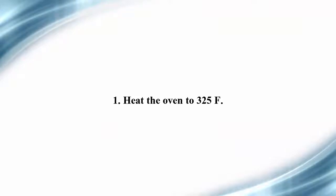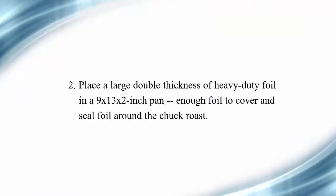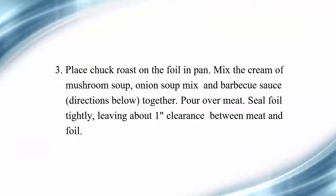How to make it: Step one, heat the oven to 325°F. Step two, place a large double thickness of heavy-duty foil in a 9 by 13 by 2 inch pan with enough foil to cover and seal around the chuck roast. Step three, place chuck roast on the foil in the pan, then mix the cream of mushroom soup, onion soup mix, and barbecue sauce together.